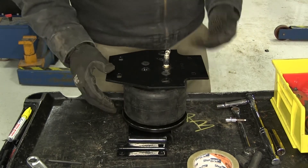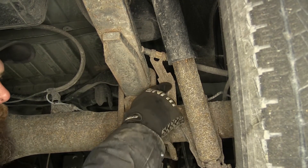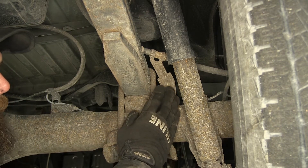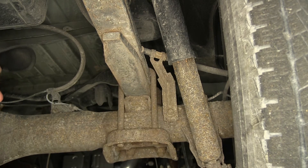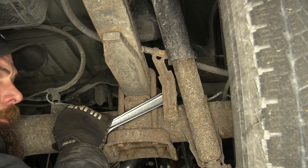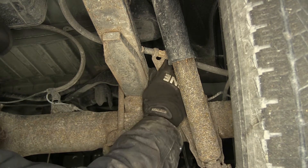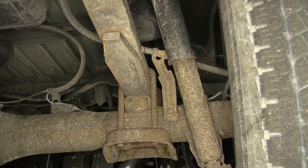Now let's head under the truck and take care of a few things there. First step on the underside is going to be to bend our brake bracket. This is a steel bracket — we need to bend this kind of forward, out and away from our leaf spring and from the axle. You can see that's going to give us that little bit of extra room, and if need be we can make another adjustment to it later.